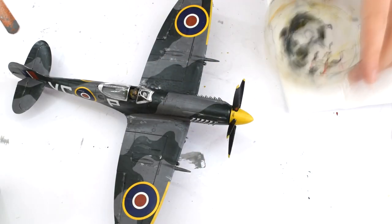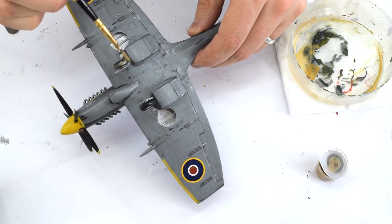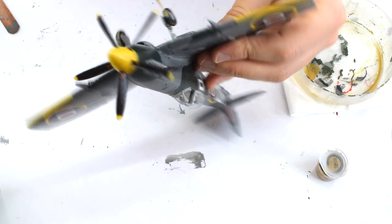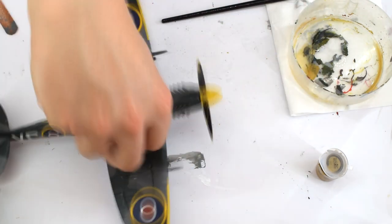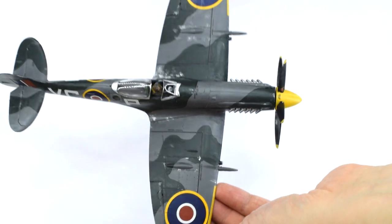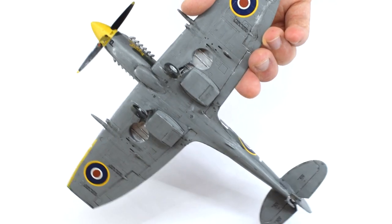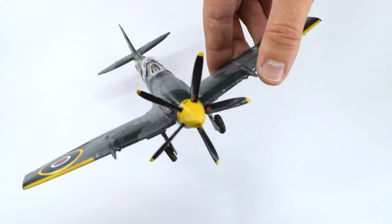Humbrol 93 desert yellow acrylic was thinned with water to make it into more of a wash, then painted onto the tyres of the wheels to simulate mud, as the aircraft has been taxiing through grass at the airfield. The excess was then carefully removed using a cotton bud. This is the point where I feel I have completed the model. This one depicts an aircraft flown by Squadron Leader Prendergast of 414 Squadron Royal Canadian Air Force in Germany, May to June 1945, but another decal option is included in the box for a silver version of the aircraft as used in 1950.